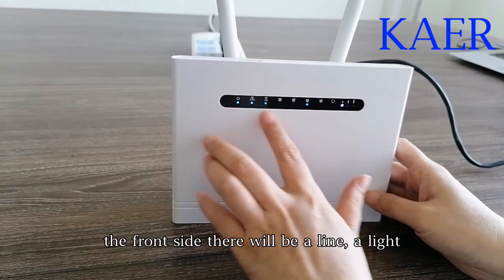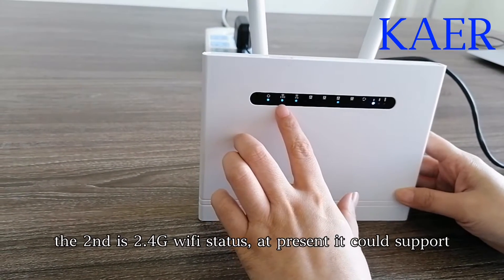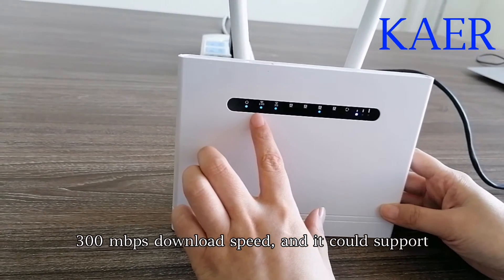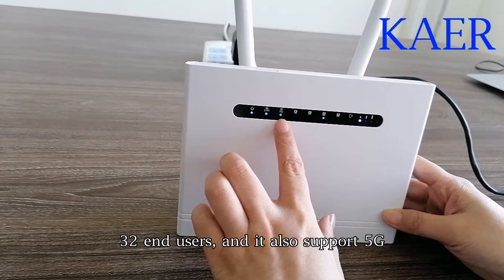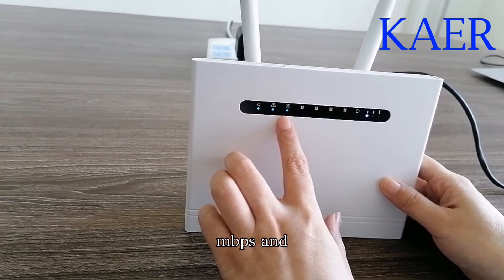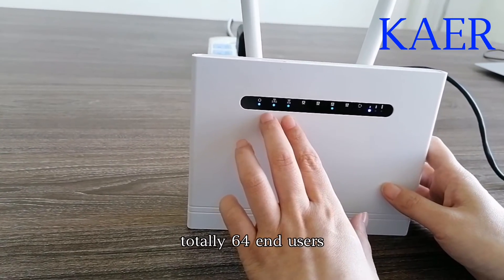On the front side, there will be a LAN light. This one is the power status light. The second is the 2.4G Wi-Fi status — it could support 300 Mbps download speed and 32 end users. It also supports 5G Wi-Fi and its speed could reach 900 Mbps, supporting another 32 end users, for a total of 64 end users.